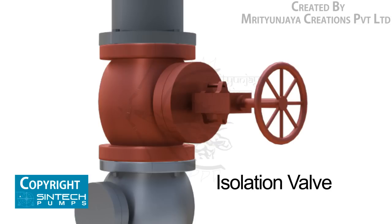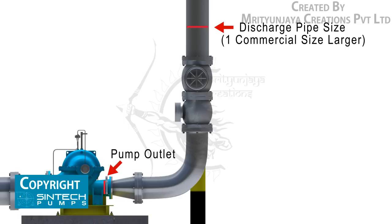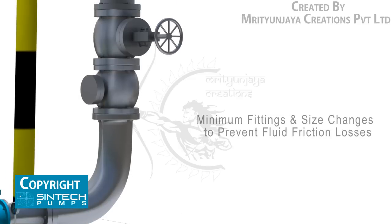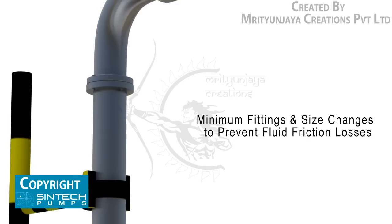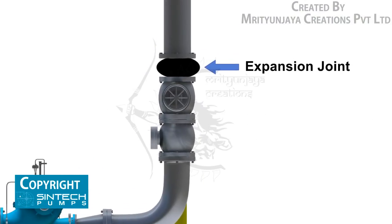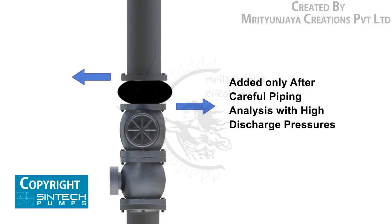The isolation valve is provided downstream of the check valve so that these can be taken out for maintenance as required. The recommended discharge pipe size should be at least one commercial size larger than the opening of the pump outlet. The number of fittings and size changes should be kept to a minimum to prevent fluid friction losses. Expansion joints may be used only after careful piping analysis, especially when discharge pressures are on the higher side.